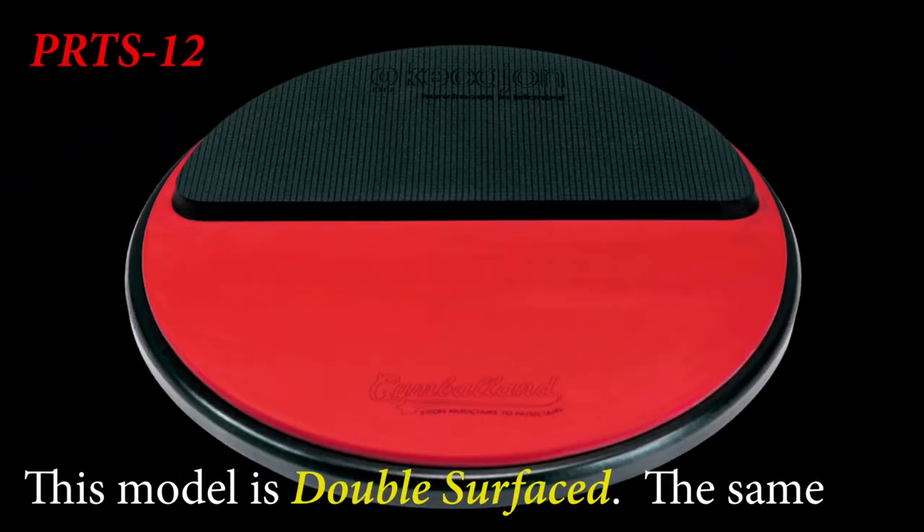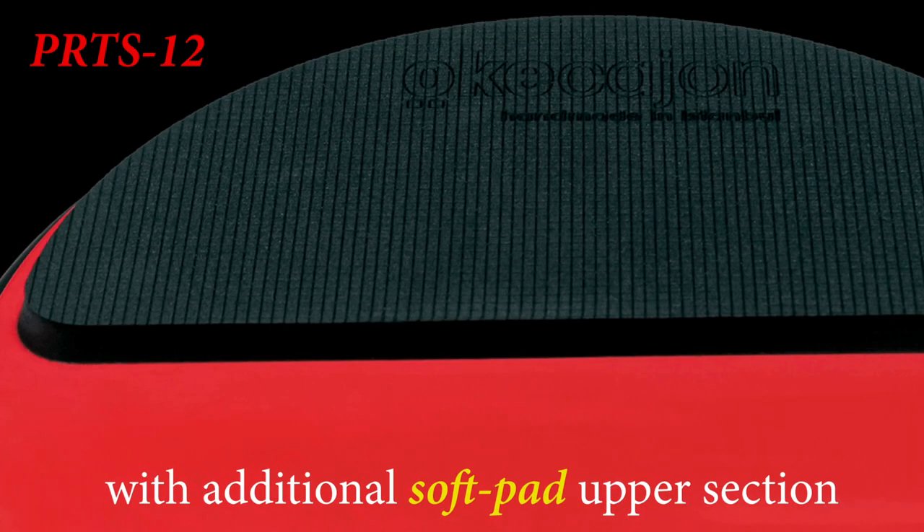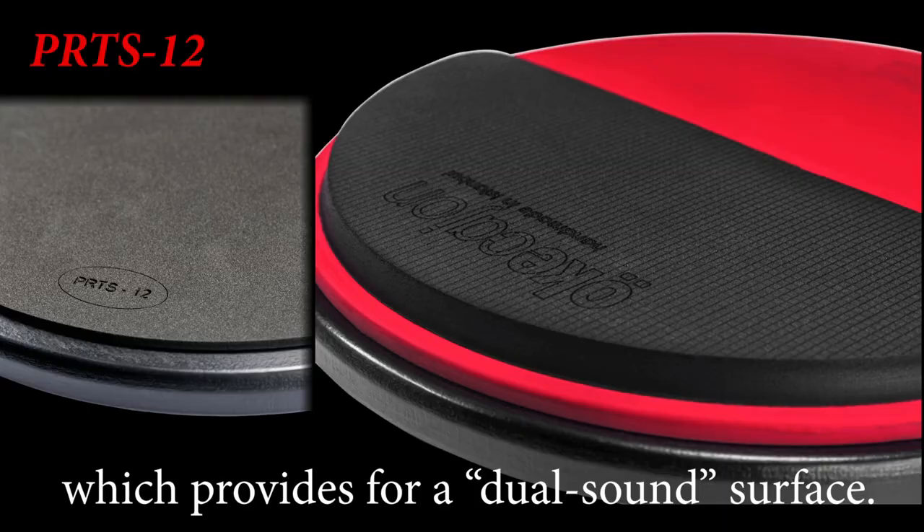This model is double surfaced — the same finest quality rubber complete on the top with an additional soft pad upper quarter, which provides for a dual sound practice surface.